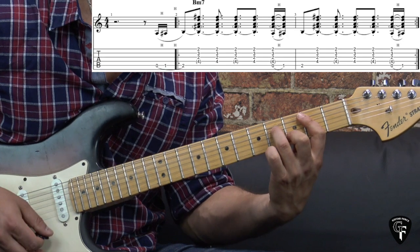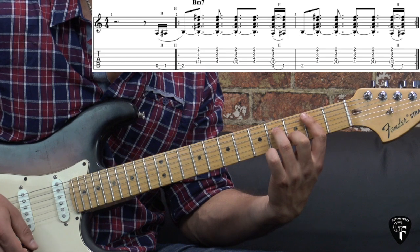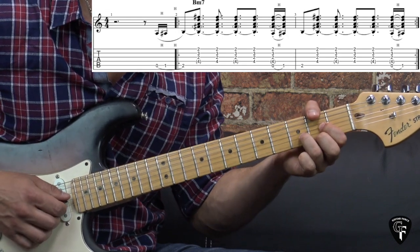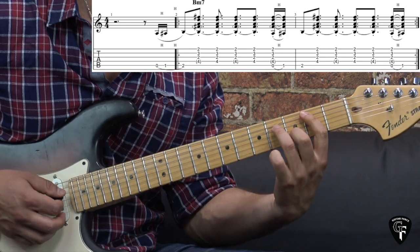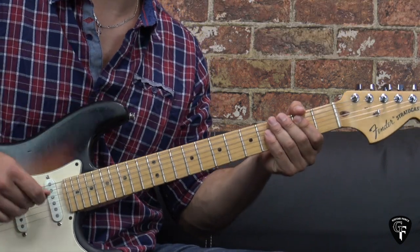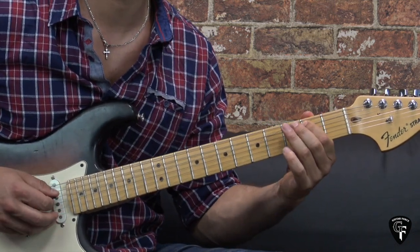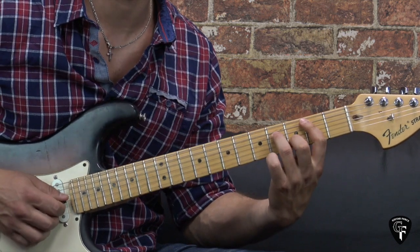Or you can play the full B minor 7 chord. Even though on the studio record you can hear that it's predominantly just the triad being played, you can play the whole chord if you want to, and you can combine both of the guitars.